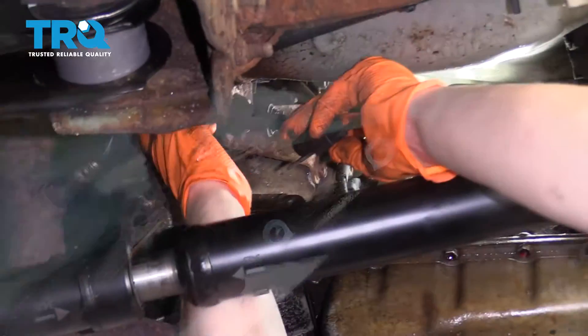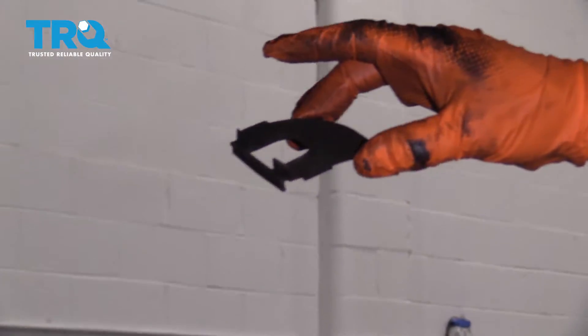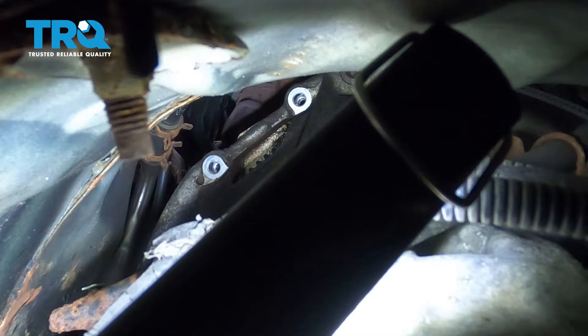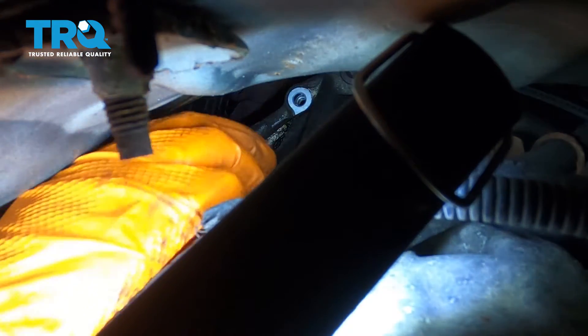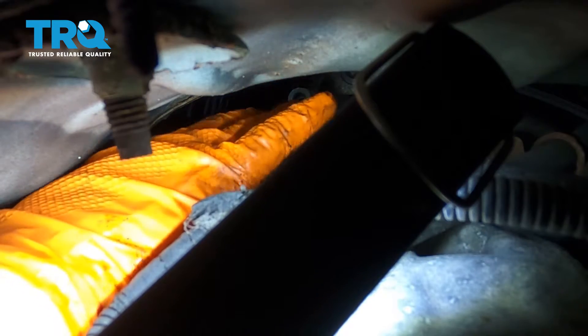Now I'm going to replace the plastic cover that fell out of the bell housing. The flat piece goes against the engine side, and it's got some notches in it. Sometimes it gets petrified because it is plastic and oil touches it, so just wedge it in there.